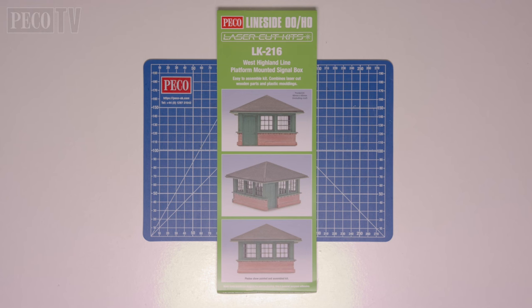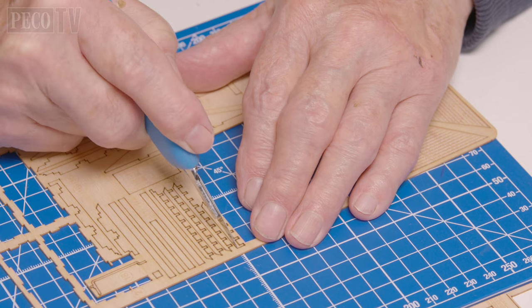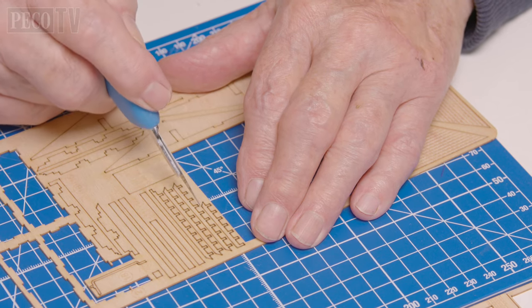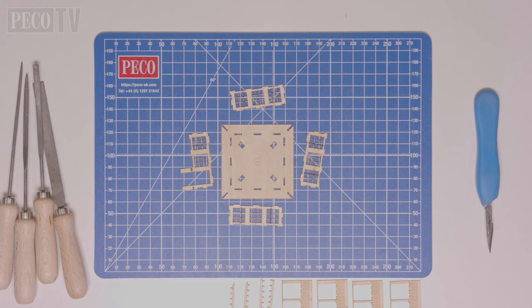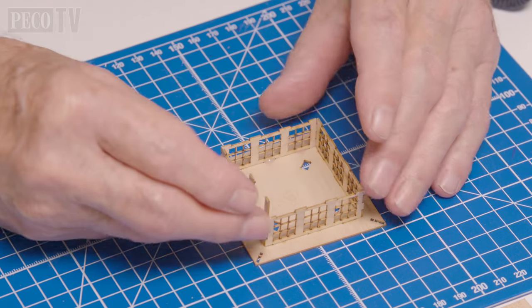To start off we're going to build the LK216 West Highland Line platform mounted signal box. Jeff lays out the single sheet in order to build the kit and then begins to remove the components he needs first. For the first part of the build you need to have the kit upside down and use the base of the roof to attach the inner walls.